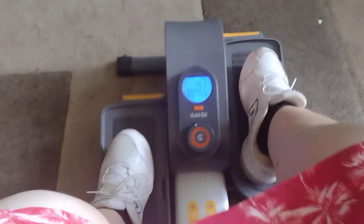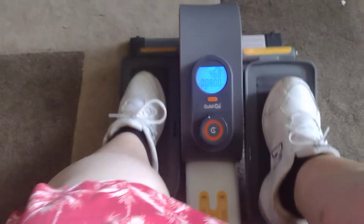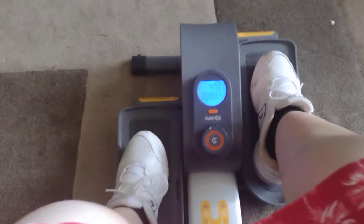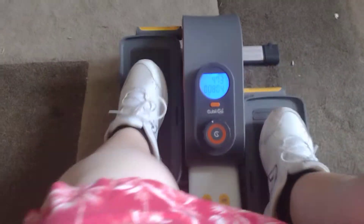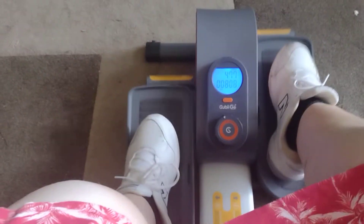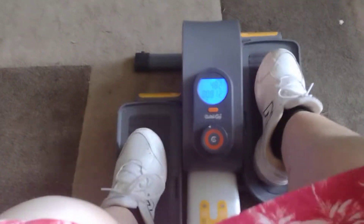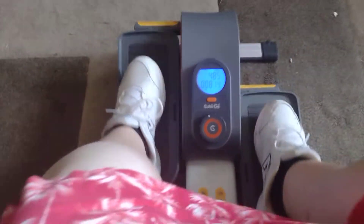It's a nice machine, especially for people that are trying to get back into being fit or become more mobile. This is definitely a good machine for that — it's definitely good for me. Sorry for things flashing across my screen; I get YouTube notifications because I record my videos on my phone.